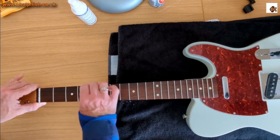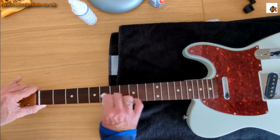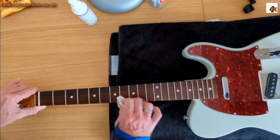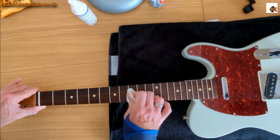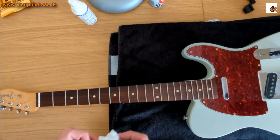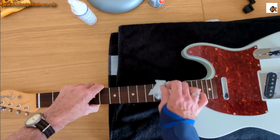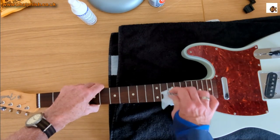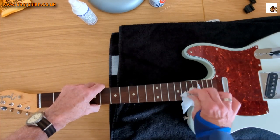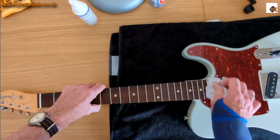So we're using the lemon oil purely as a cleaner. Just spray it on the fingerboard and give it a good scrub — you can see the dirt coming off the neck. That's oils from my skin, dead skin, particles of metal from the strings and frets — all nasty stuff you don't want there. The lemon oil helps to release those from the wood and clean it up.